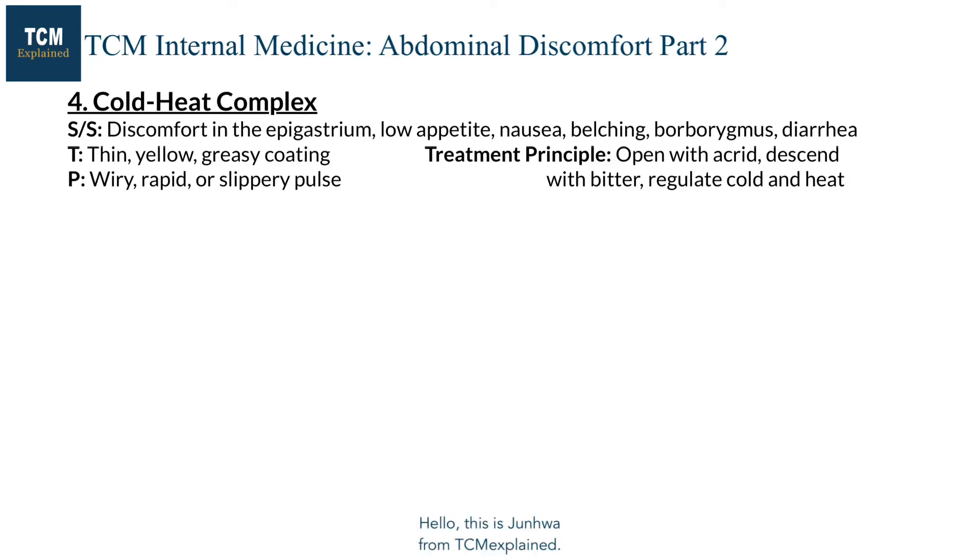Hello, this is Junhua from TCM Explained. This is the second part of the abdominal discomfort patterns.